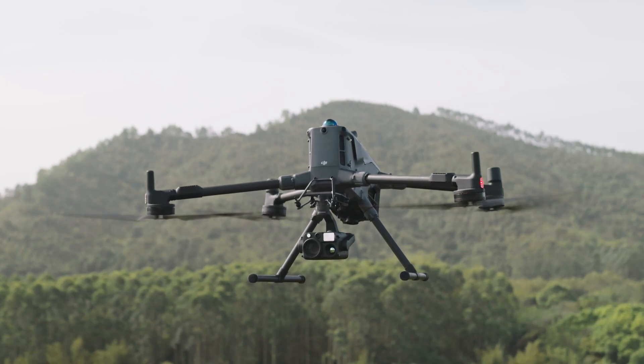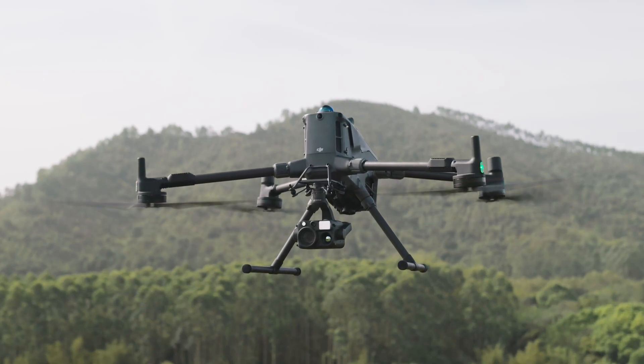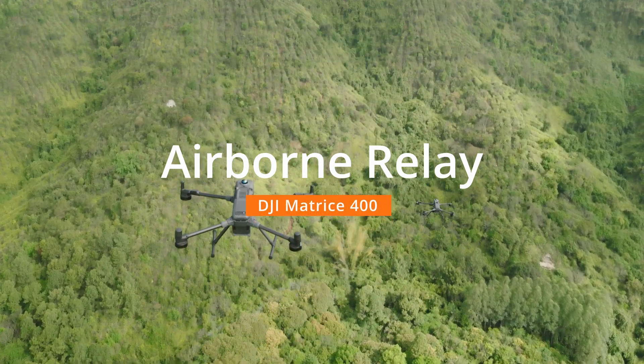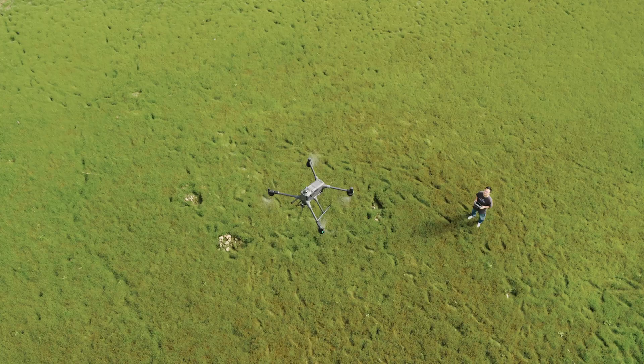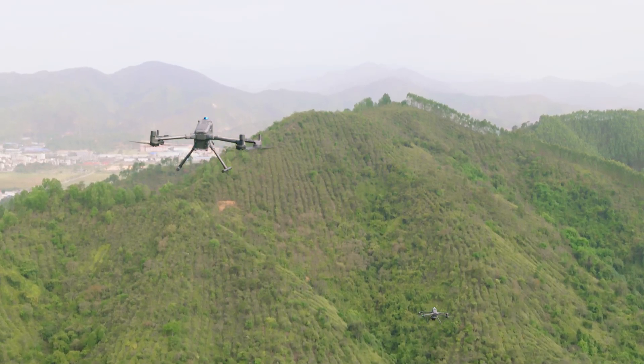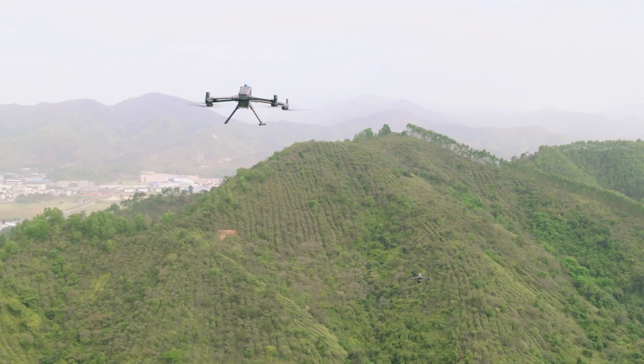Welcome to the DJI Matrice 400 tutorial video. This video will introduce the airborne relay function of the M400. With the remote controller, you can have one aircraft ascend as a relay, enabling another aircraft to operate at a greater distance.